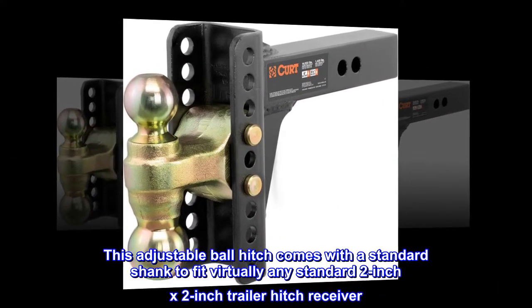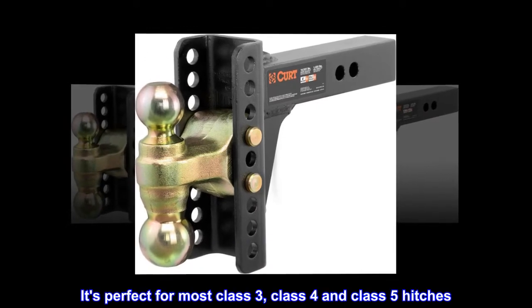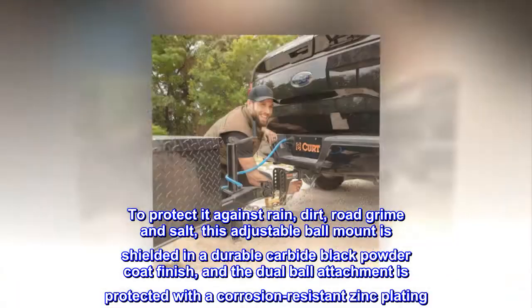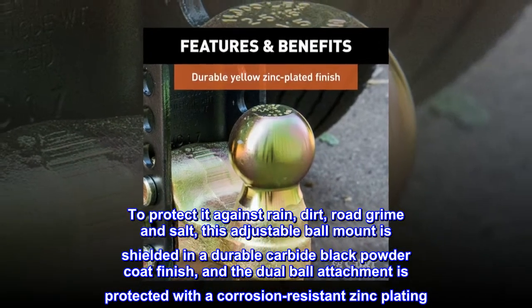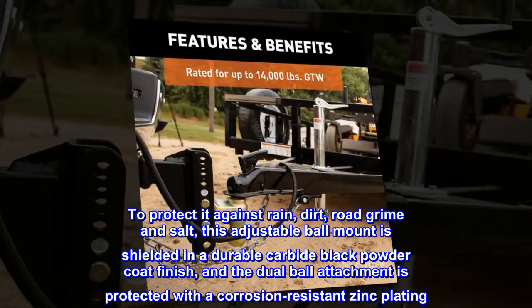This adjustable ball hitch comes with a standard shank to fit virtually any standard two-inch by two-inch trailer hitch receiver — perfect for most Class 3, Class 4, and Class 5 hitches. To protect against rain, dirt, road grime, and salt, the mount is shielded in a durable carbide black powder coat finish, and the dual ball attachment is protected with a corrosion-resistant zinc plating.